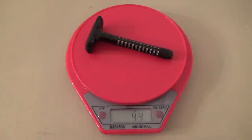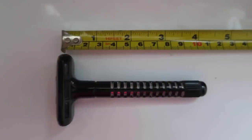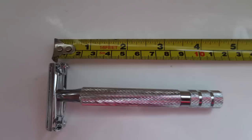It feels very nice - good weight, and there's a spiral grip, so we'll see how that does. Looking at the weights: the classic black one weighs in at 43 to 44 grams - we'll say 44 grams - and then this new one is nearly double the weight at 87 grams. A good difference. I'll also show you a picture of the size comparison so you can see the length.